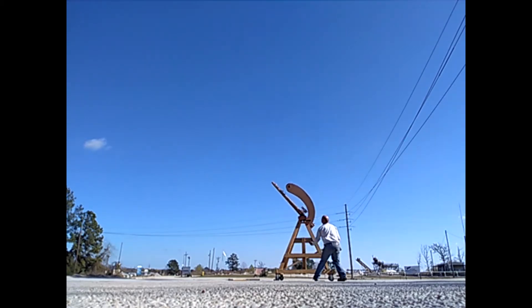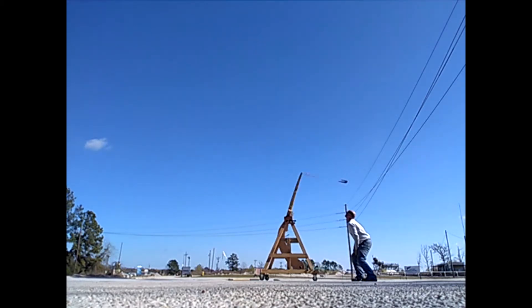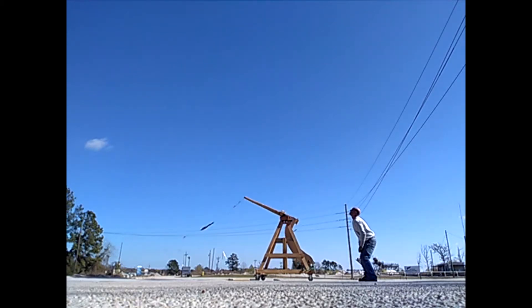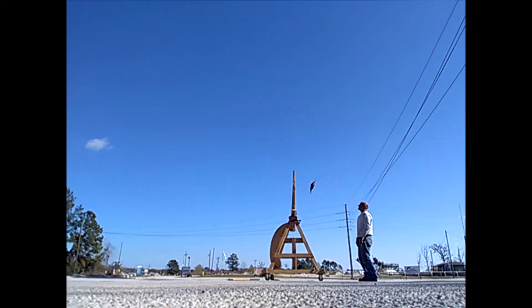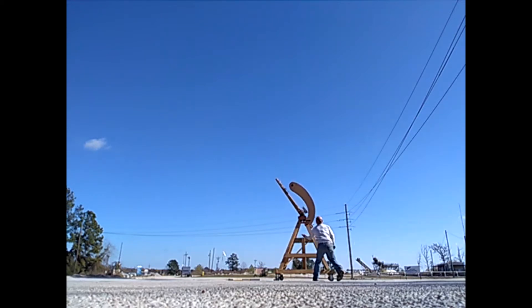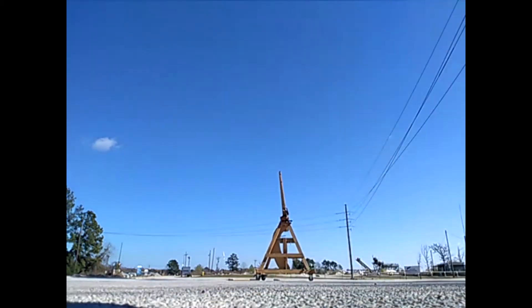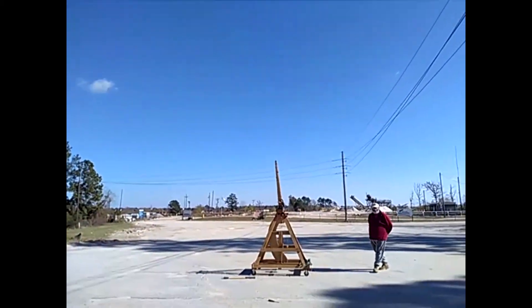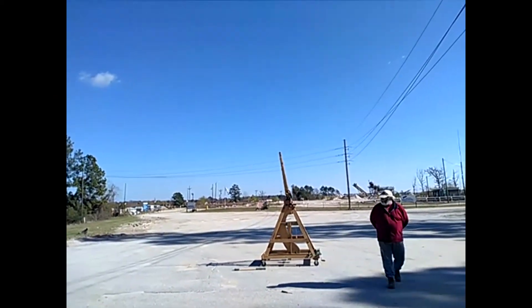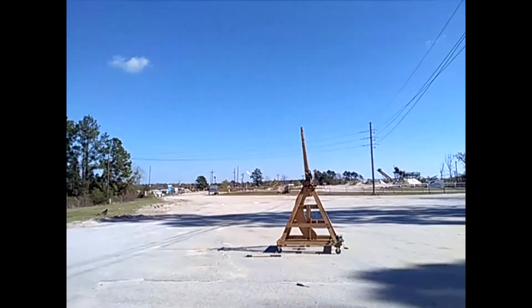Three, two, one. A little over 400 feet - that was actually pretty low. So that is doing something. Let's figure out exactly what that's doing and what I think about it.